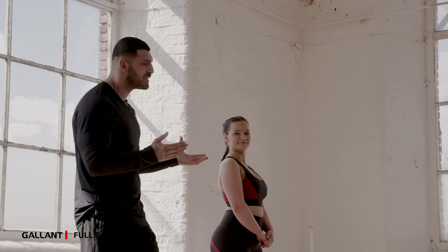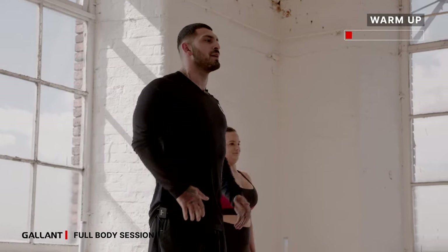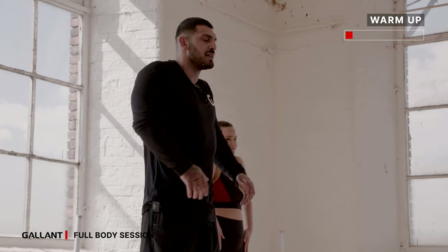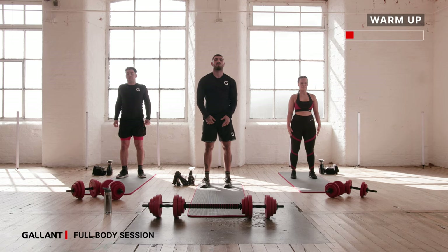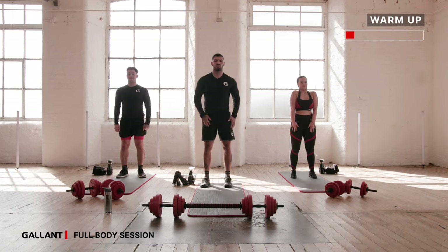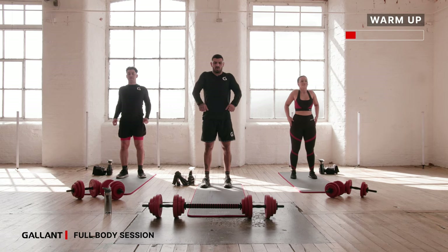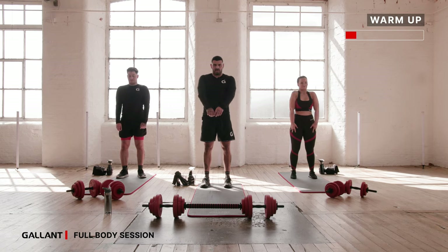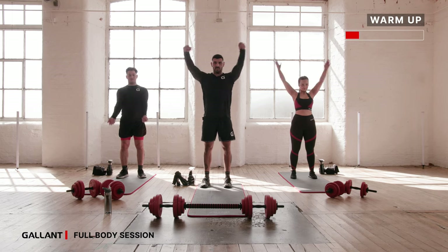We'll jump straight into it. You're going to start with some mobility — we'll start rolling your shoulders forward, nice and easy, just stretching it, opening up that chest. From there you're going to shrug backwards, squeezing those shoulder blades in, rotating backwards and opening that chest again, nice and proud. Another few more on this one — okay, let's go with the big swings this time, moving forward again.